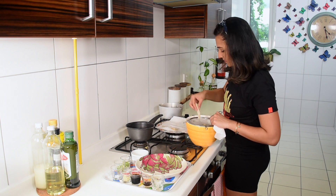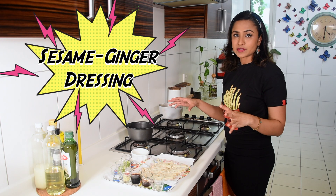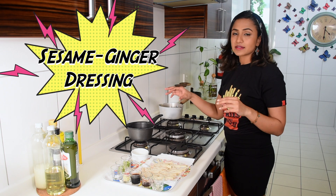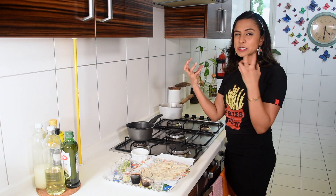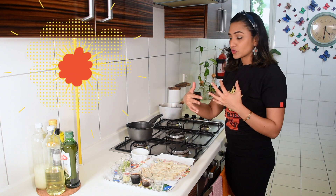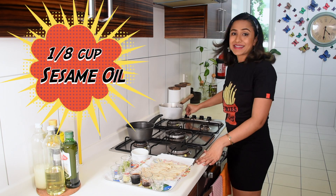Then place them on some kitchen paper and let them drain for about five to eight minutes at a minimum. While the mushrooms drain, start making the hot sesame ginger dressing. You definitely need sesame oil for that lovely nuttiness and sesame flavor — this is just one-eighth cup of sesame oil, heating now.